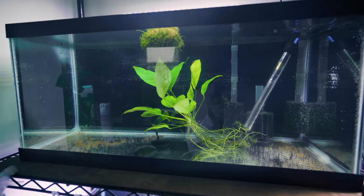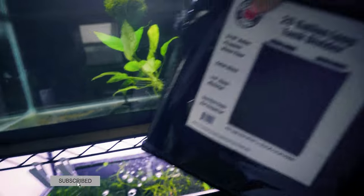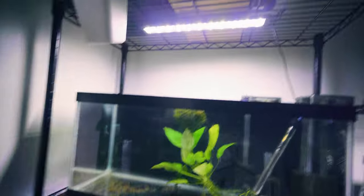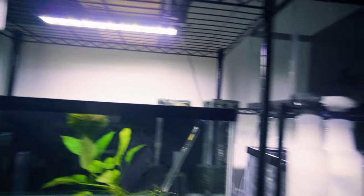I already have an anticipated plan for this tank — that'll be for a different video. To give you guys a sneak peek, I'm going to be using this bad boy, and doing a quick review on it as well. I didn't get around to putting the light up there, so I'm going to do that now and tackle this mess.